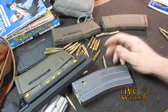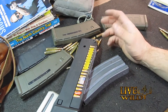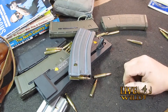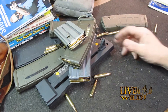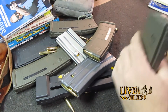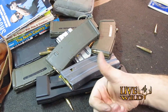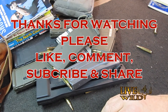Thanks guys — everybody I show this to ends up buying one at the gun show. I'm sure you can also buy them online. Nice to keep in your range bag or to load up before you go shoot. It works for pretty much every mag I've tried — I haven't run across one it didn't work for. Makes loading your mags a lot easier than the old thumb method. If you like videos like this, thumbs up, comment, subscribe, share, and thanks for watching.